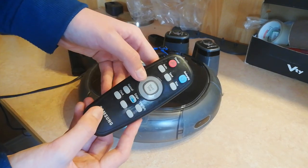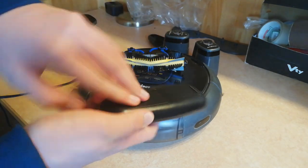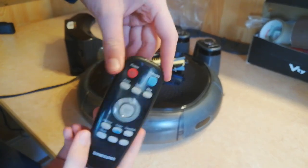It also comes with a remote which is great — the remote normally works. It also has good batteries. Normal Samsung remote, only thing is it is pretty dirty.